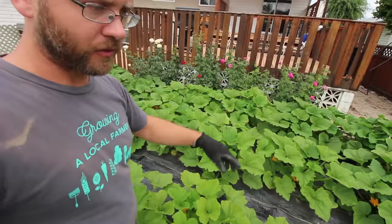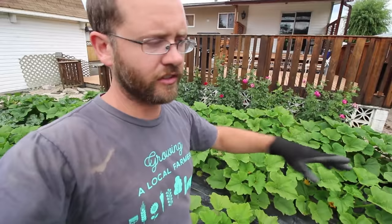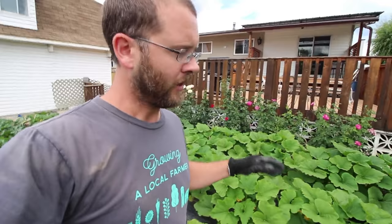I landscape fabric everything. We have holes in the fabrics and use the same fabrics each year — all three-foot wide fabrics that overlap with each other in the walkways. We have holes every 18 inches with drip irrigation underneath, so it's really low maintenance. All we have to do is harvest them, besides things like picking off the bad ones here and there.